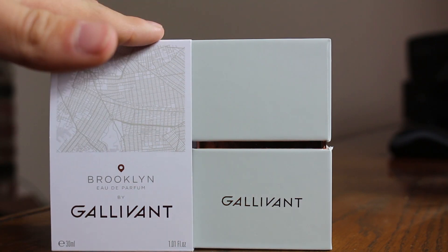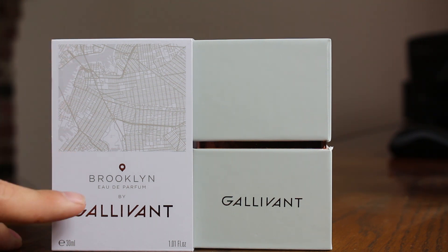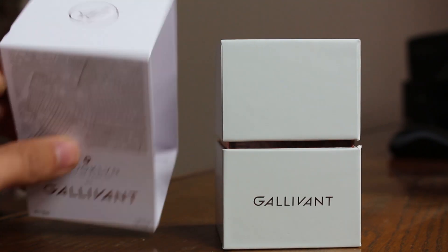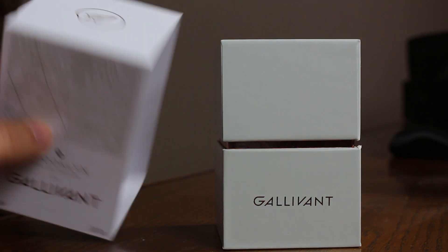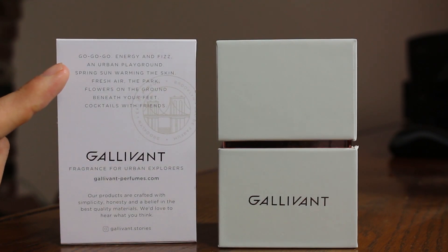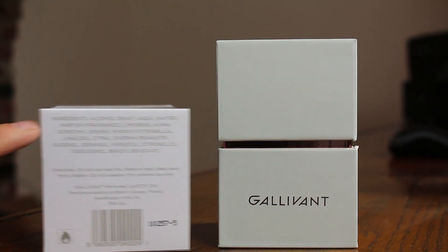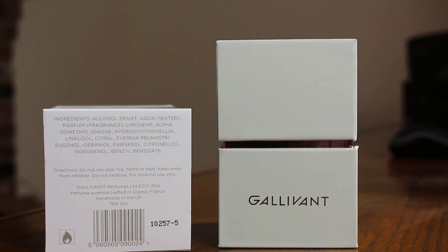This is a slip cover — I've already removed it so you don't have to see me messing with that on camera. It looks pretty nice; it's like a map of the city. You have the name of the fragrance, concentration, and size, and the name of the house. On the top you have a paper airplane, which is the Galavant symbol. On the back you have a description of the fragrance and how to get in touch with the company. On the bottom, the ingredients and badge code.